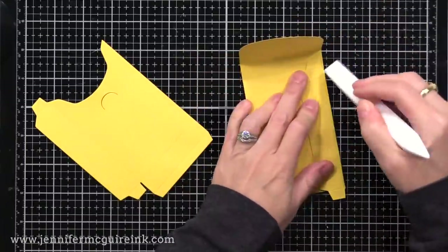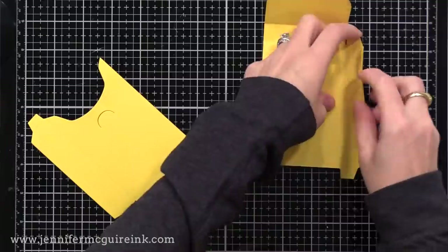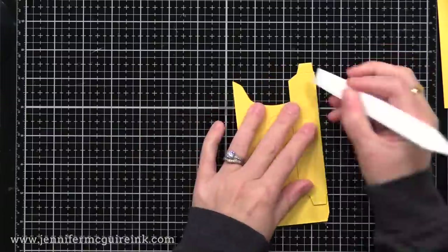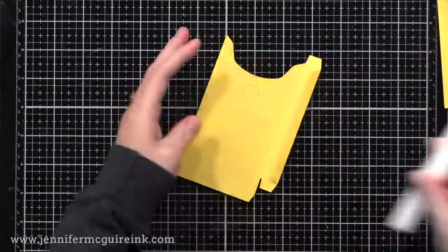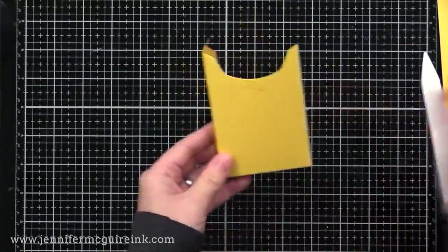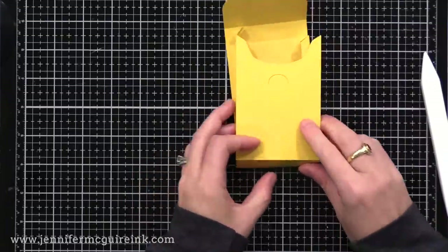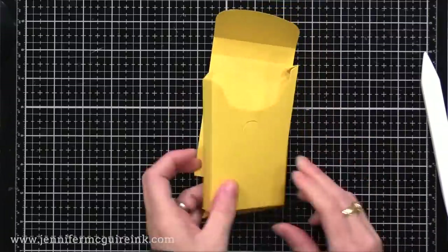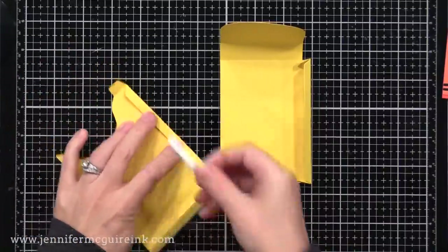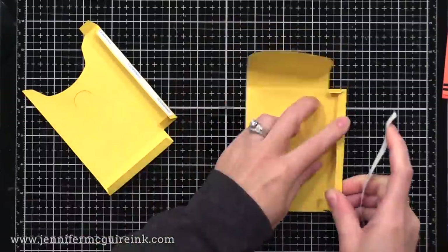These dies not only cut the shape but also have the score lines, so you can easily assemble this. This is about the easiest box assembly die set I've ever used, and I'm thankful for that — if it's too complicated, I won't use it much. I'm just reinforcing all the score lines that the dies created, and you'll have two halves that go together very easily. To put the two halves together you need a strong adhesive. I'm opting for double-sided adhesive tape — you could use strong liquid adhesive too, but not a tape runner.